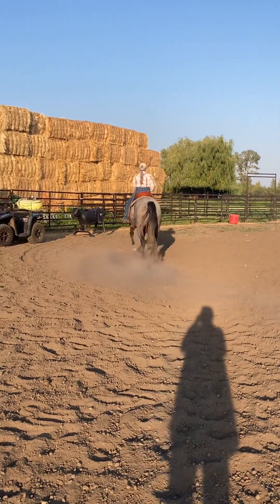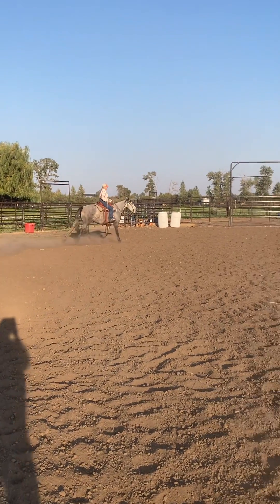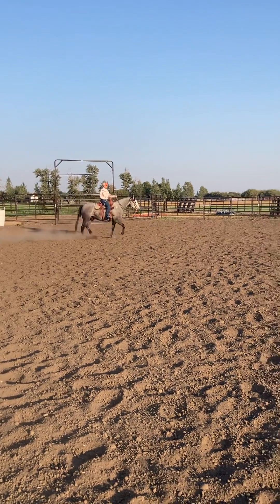First time in your life with a two rein on a horse. Good thing it's documented. Yeah, probably.